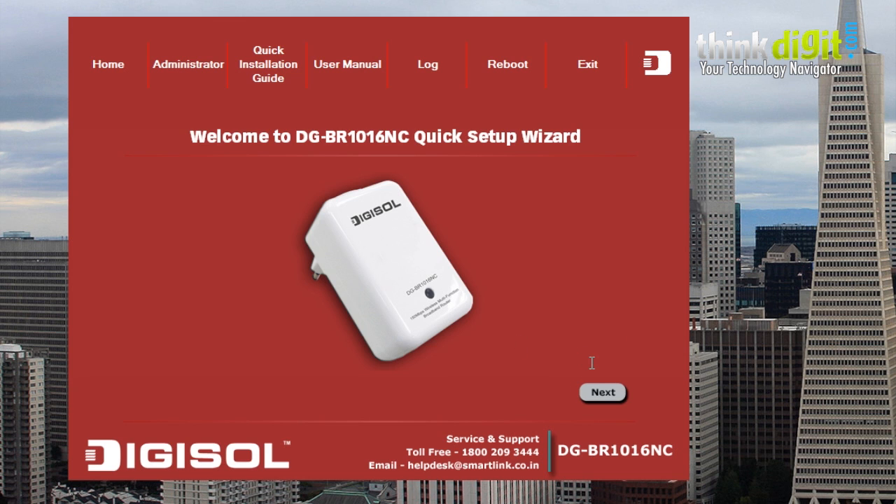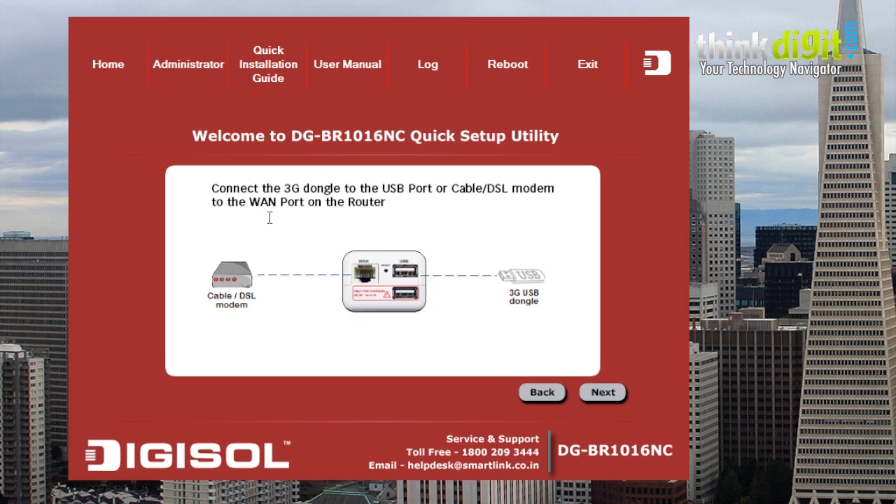For example, right now we need to initially connect the router. So for that we need to just click next. And since this is a 3G dongle supporting router, you have to connect your 3G dongle to the USB port mentioned on the router and click next as shown in the diagram.